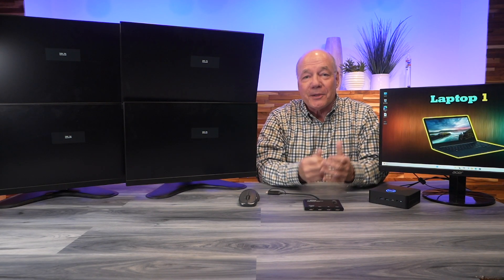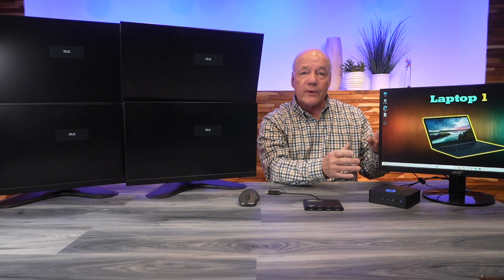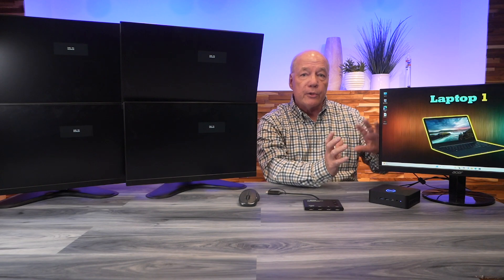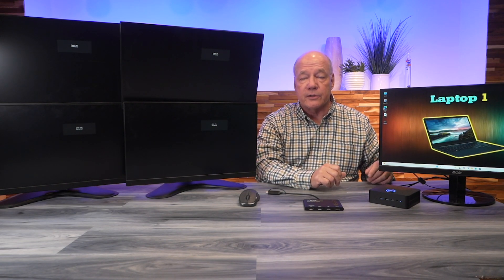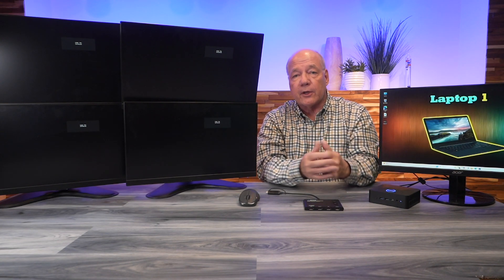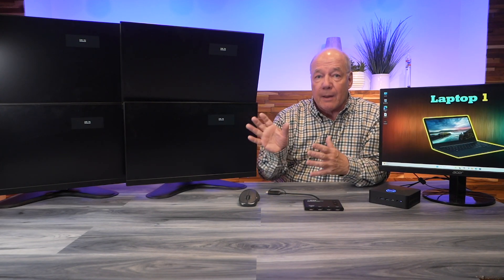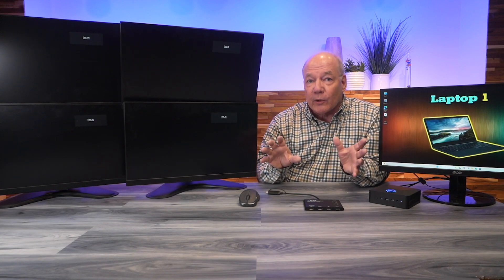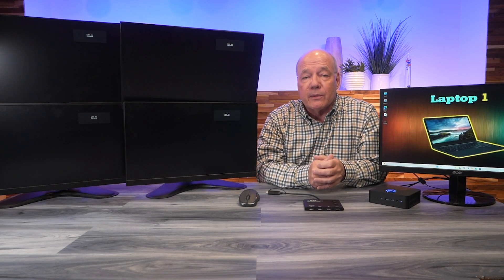Now I'll show you just how easy it'll be to use this product with your own equipment. For this demonstration I've set up a mini PC being displayed on one monitor so you can see what the desktop looks like being extended across the external monitors. I've also set up four more monitors in a 2x2 configuration — the way I normally work at home — which allows me to extend my desktop across those four monitors and open multiple programs simultaneously, including in full-screen mode for video editing.